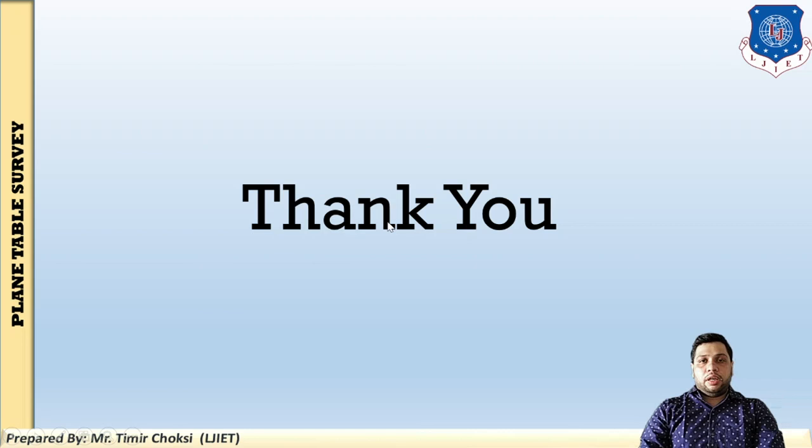This concludes all the session content. In this session, I explained the setting up method of plane tabling. There are five steps: first, setting up the plane table on the tripod; second, leveling the table; third, centering the table; fourth, marking the north line; and fifth, orientation. In orientation, there are two methods — orientation by the magnetic needle and orientation by back sighting. Thank you so much for watching this video.